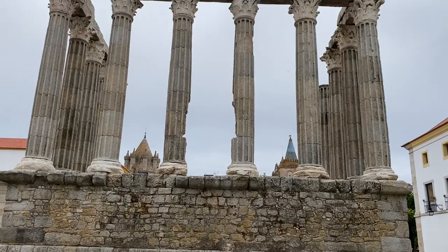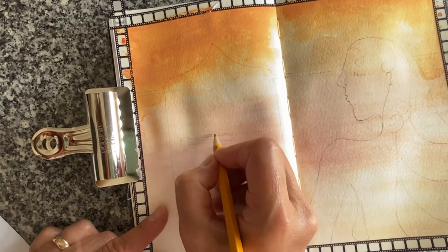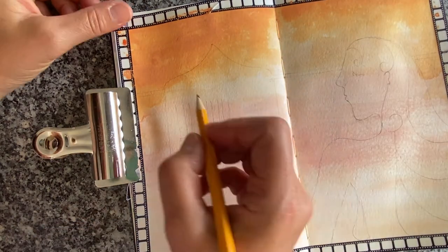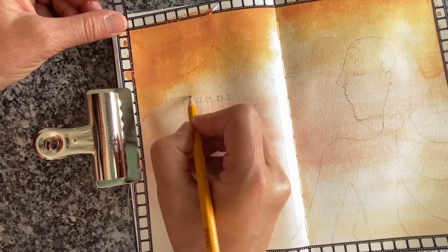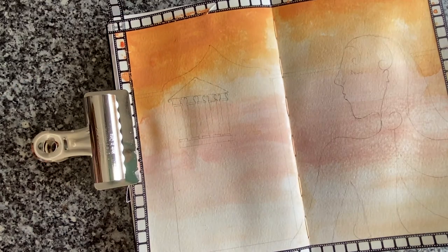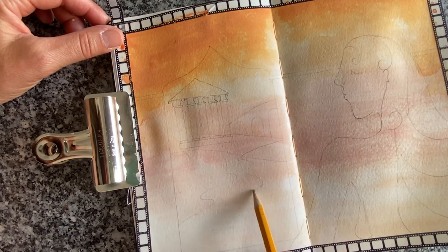This is the inspiration for the artwork — the Roman temple I visited in Evora, Portugal. I mentioned in that video that a priest during medieval times actually renamed the temple to the Temple of Diana, though it wasn't originally called that. I love the notion that perhaps he felt he was infusing some goddess energy into his small village — at least that's what I like to think.